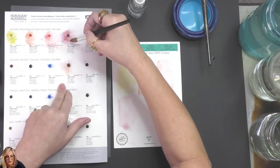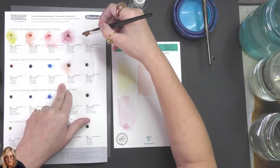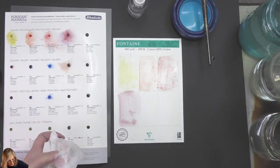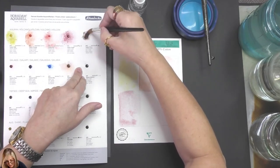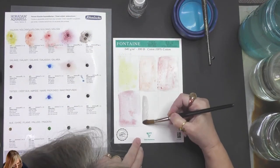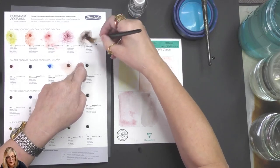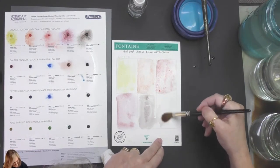A viewer explains: granulation is a pigment splitting when applied to wet paper, much like Brusho, only these are watercolors. I'm going to have to come back to this. Vulcan brown — I have to wait till it dries and reapply. Someone says my paper is not wet enough. I've saturated it now — there we go.